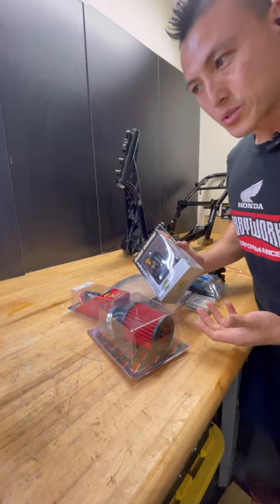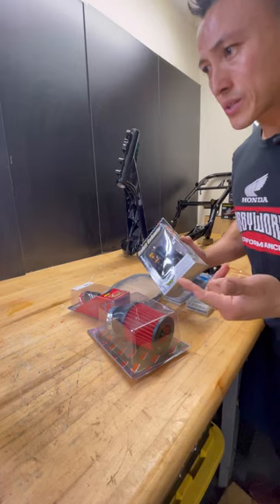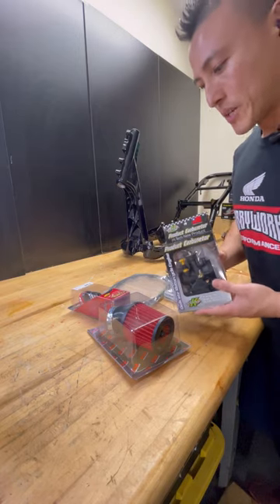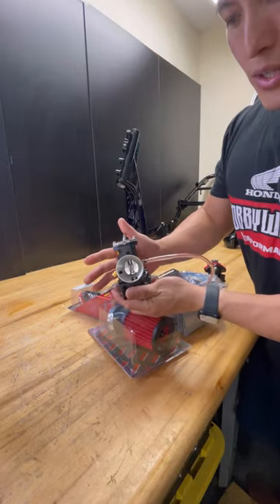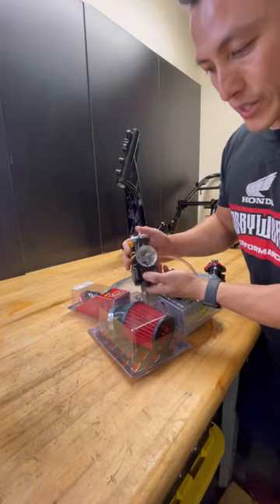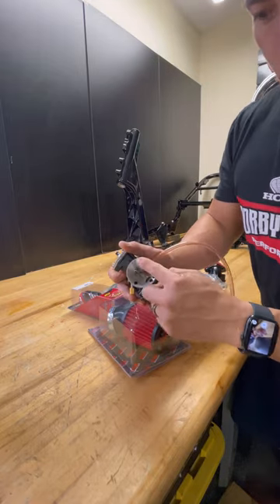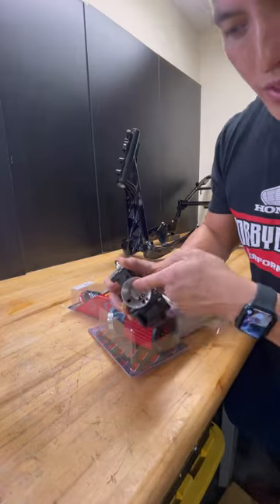You're going to have people saying 26 is better, 28 is better, 30 is too big. But I only use 30. This is a 30mm OKO Authentic — I ordered directly from OKO, and we're a distributor for them. We have it CNC polished, so it's machine polished. Can't get any better than this.